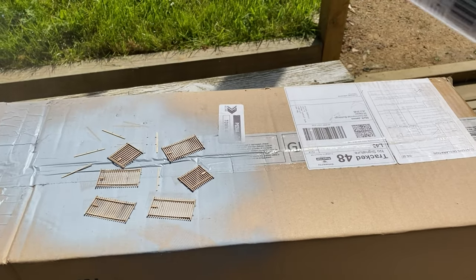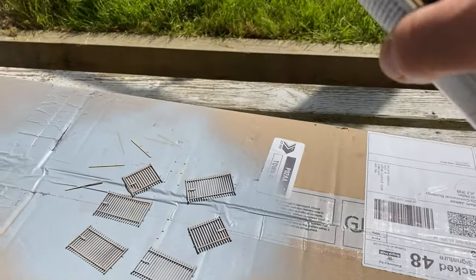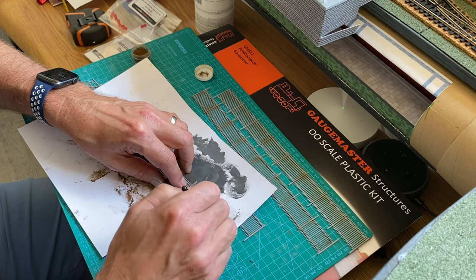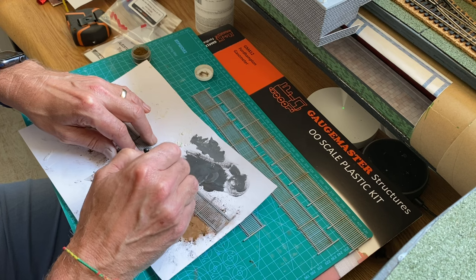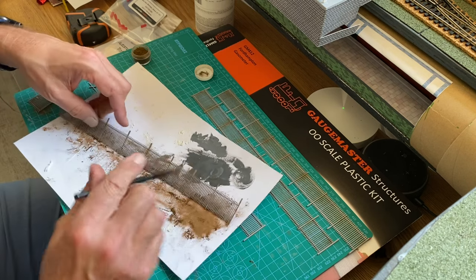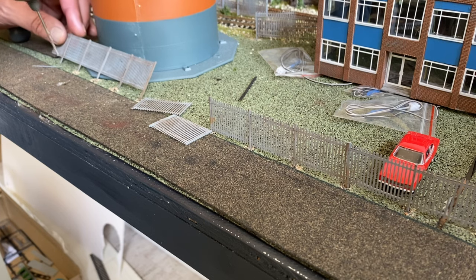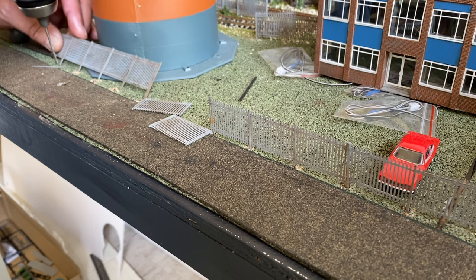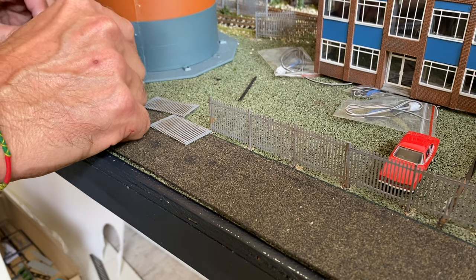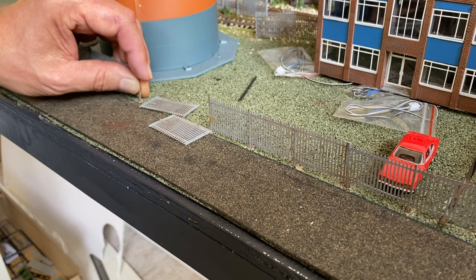Once the fencing and gates were all glued and dried, I sprayed the whole lot with a good coat of primer. The primer gave quite a good grey base, so I didn't bother painting it grey again - I just used weathering powders and some weathering paints to add extra colour and dirt and grime to the fences. When that was dry it was a case of laying them on the layout, drilling very small holes for the uprights - the uprights are slightly longer than needed so that allows you to drill a hole and glue them in position.